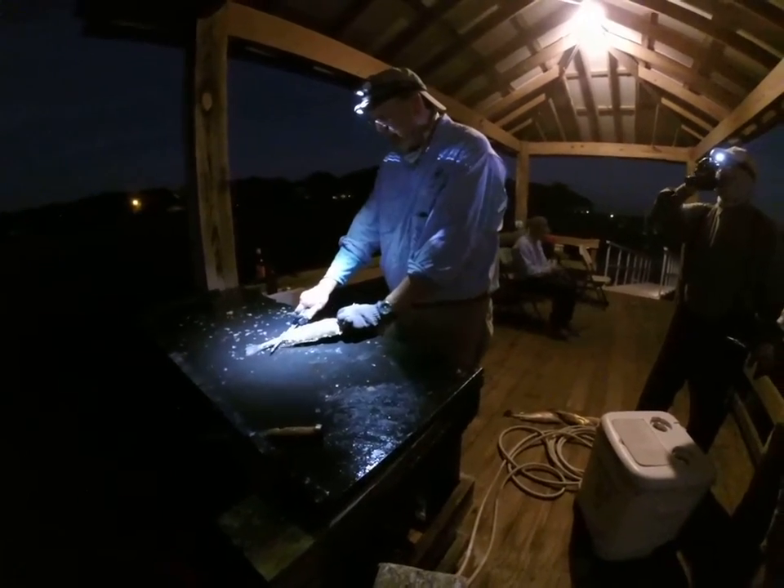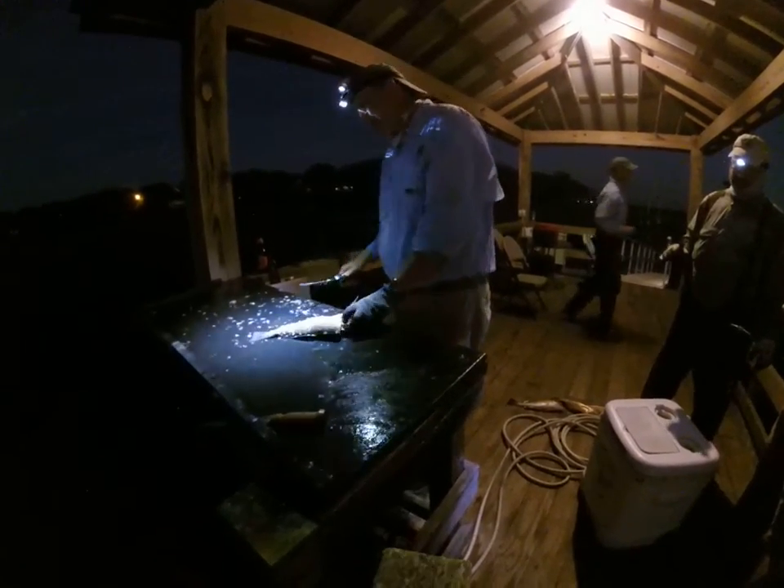Mommy! Mommy, when you get to the spot, get out.